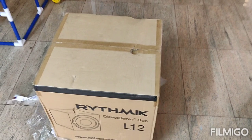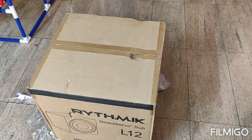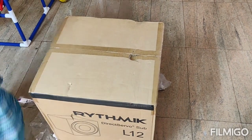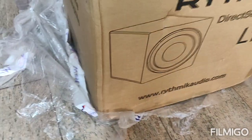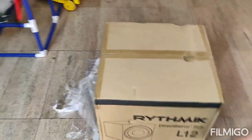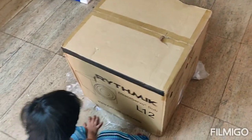We will get started now. We will do the unboxing of this and I will go through the setup. After the setup we will play some test tracks and see how the performance is. Overall I have not seen any Rhythmic L12 unboxing on YouTube, so this will be the first review and unboxing. Let's get started.